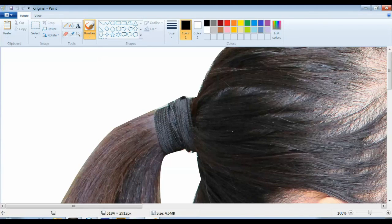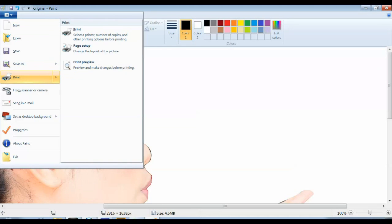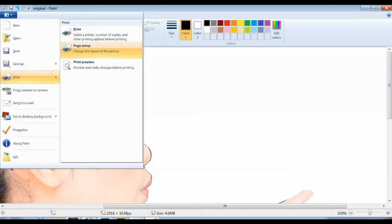What you have to do is open the image in Paint, then go to Print and then Print Setup. At the bottom right-hand corner where it says 'fit to one by one,' you can change that to two by two or however many pages you want the image printed on. The more pages you select, the bigger the image will be — so just keep that in mind. This way you won't get one small image on one page; you'll get one image spread across multiple pages.